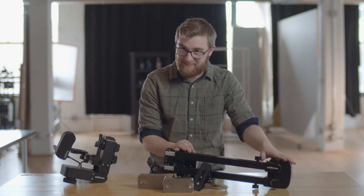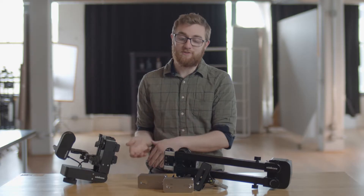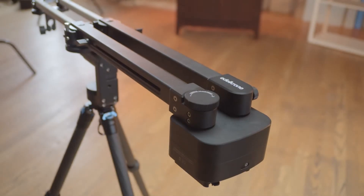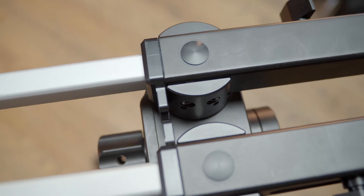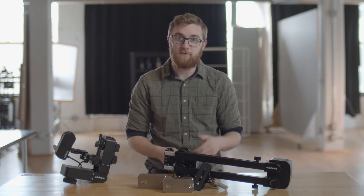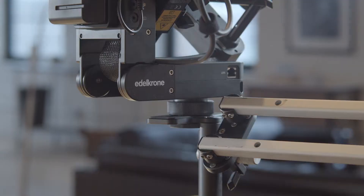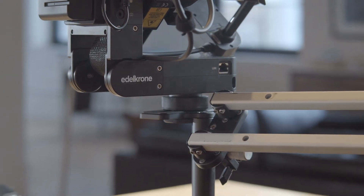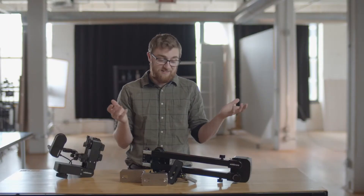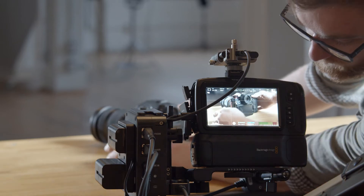This is the Jib One, and this is the Edelkrone Head Plus, which lets us control pan, tilt, and focus. The Jib One is just one axis, built like a conventional jib with a seesaw design — camera on one side, counterweights on the other. Unlike a conventional jib, battery-powered motors control the arm. You program moves using a companion app, allowing you to hit specific points hands-free. It took me about a fifth of the time to keyframe compared to normal, and it nailed some pretty specific focus points even shooting wide open.